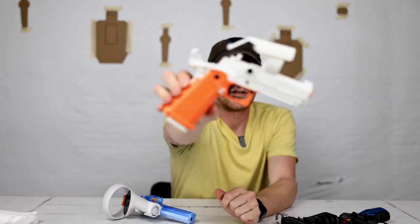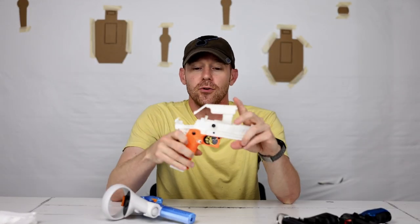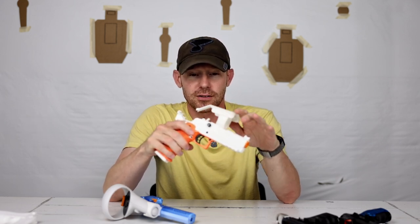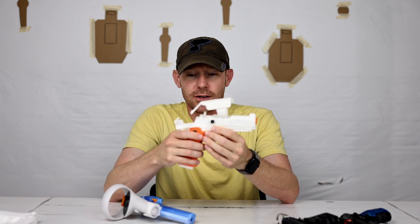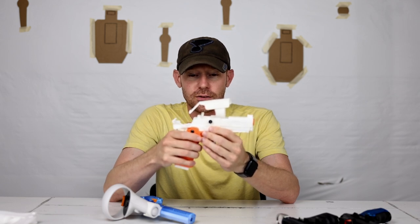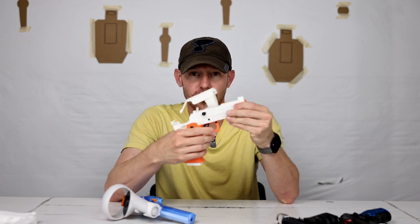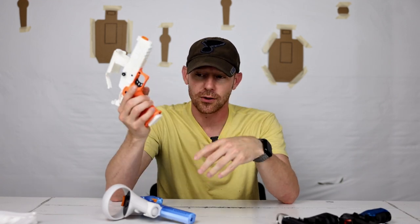The original controller had a lot of moving parts — a fake slide kind of release action where you could rack the firearm. The safeties worked and it did have a slide release. I did a whole video on a controller overview, but you can't even get that one anymore.